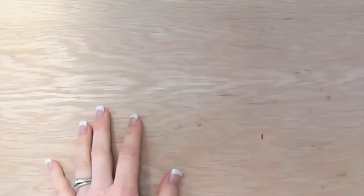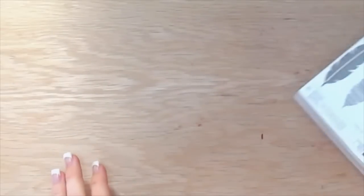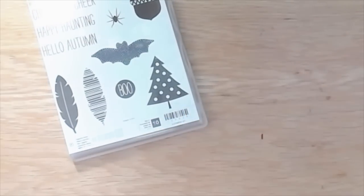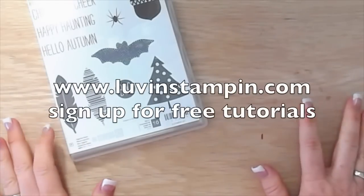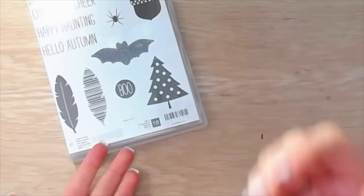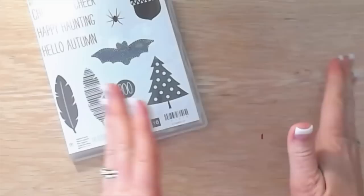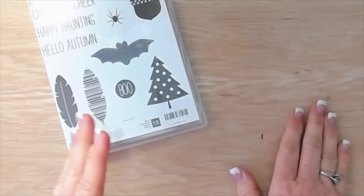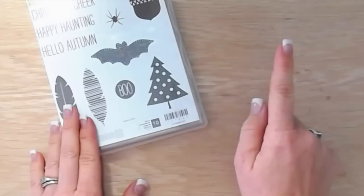Hi everybody, it's Wendy, welcome! I'm so excited you're here today, I have a fun card for you. Before we jump in, make sure you're signed up to get my free tutorials on my blog, because tomorrow I'm emailing out PDF tutorials for the card I'm making today plus one other card. These are exclusive tutorials, they will not be posted on my website — you can only get them through my free tutorial email list. Go to luvinstampin.com and put in your name and email at the top to sign up.